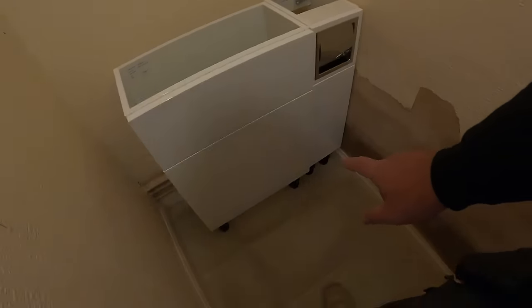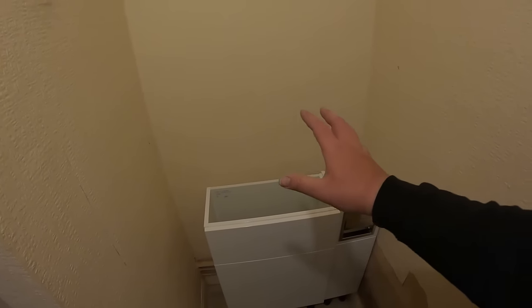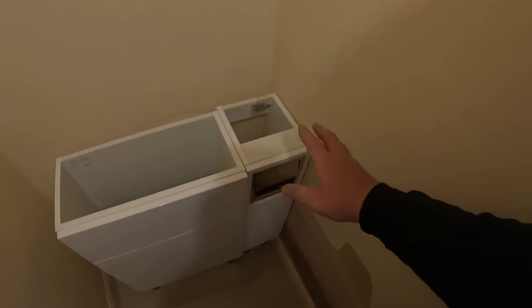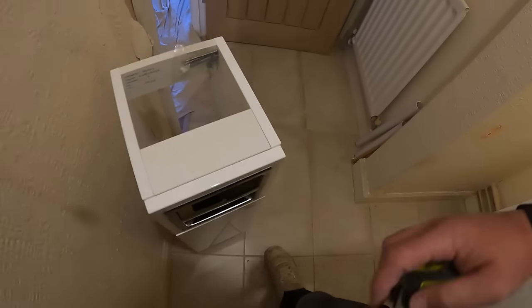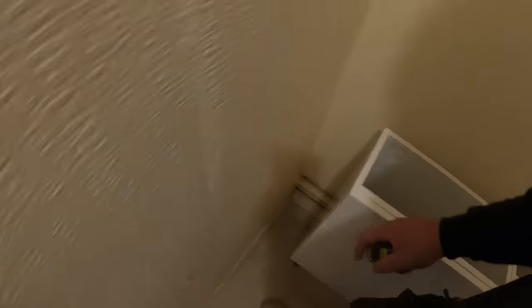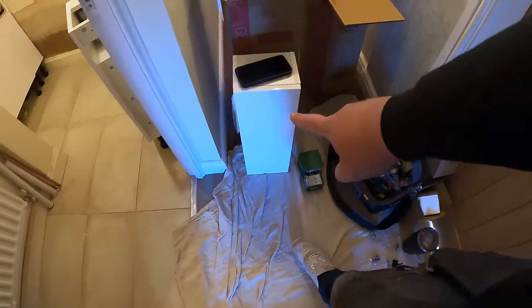We've got these units into position now with the legs on. The distance between this wall and this wall is about 880mm — just under 900. To get a unit in this end here we're going to struggle a little bit. Ideally we were going to put two 200 units in, but it's a tiny bit shorter than the units will allow, so what we're going to have to do is see if we can rip this down a little bit and get it into that space. It's got a toilet roll holder there, the same as on that one, because that was the only 200 unit with that same depth to match.